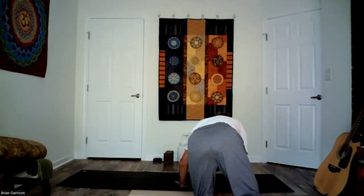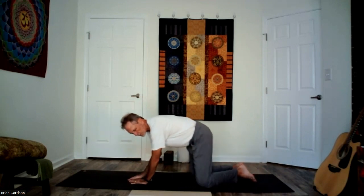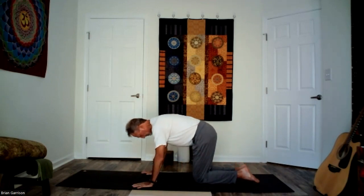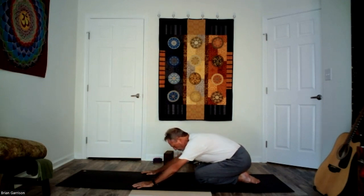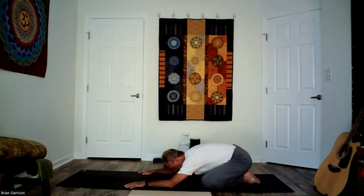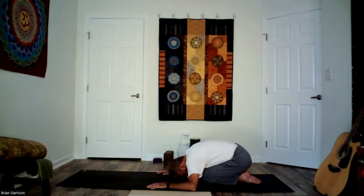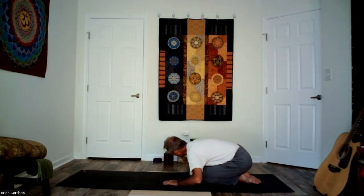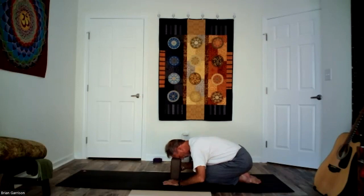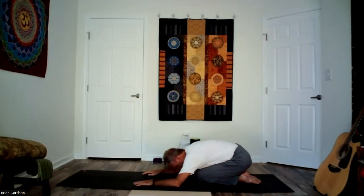Prepare yourself by coming to your mat — we're going to move into the movement part of our practice. We're going to start in child's pose, or wisdom pose as we call it around here. The hips push back toward the heels; the knees may be wide in order to allow the torso to fall between them, or the knees may be together bringing the torso down onto the thighs.